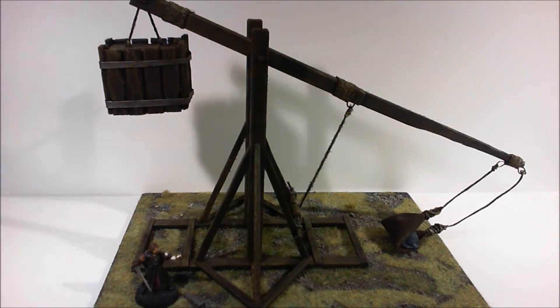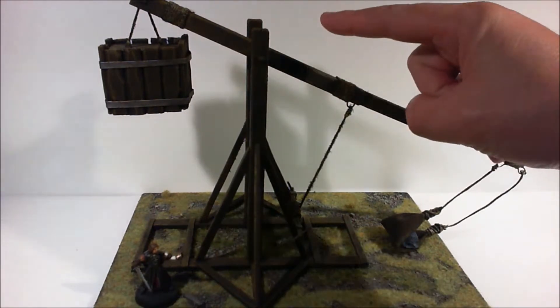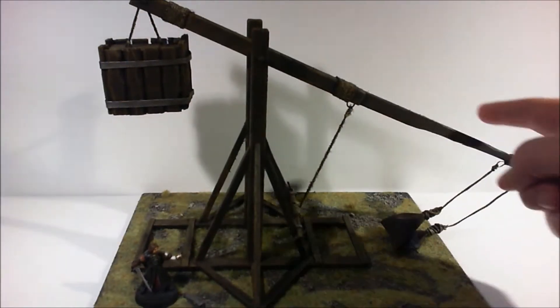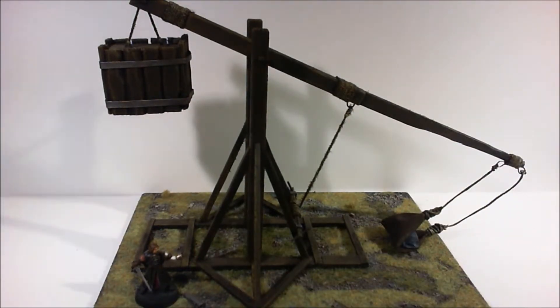I just got it down off the shelf and I was measuring it up so I could make maybe two that are about half the size. This one is like 200 mils here and the arm is like 300 mils long, so it's pretty big. It basically only just fits in your deployment zone when you're playing a game of Warhammer or something like that.